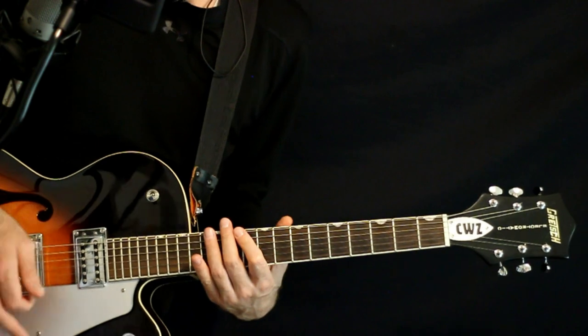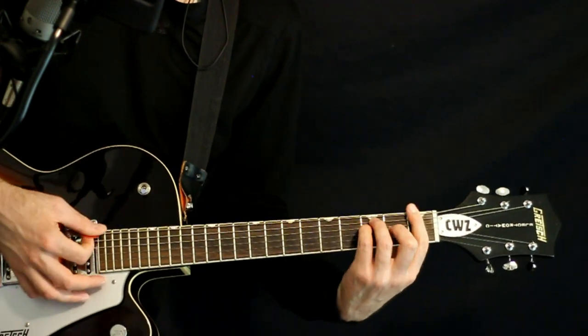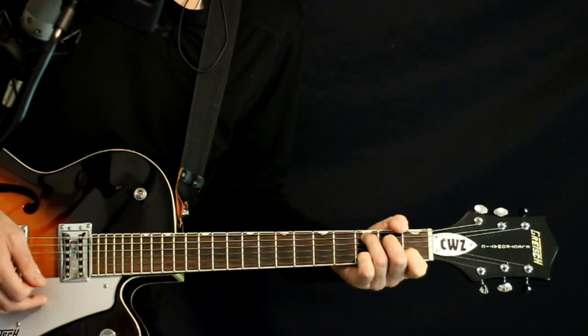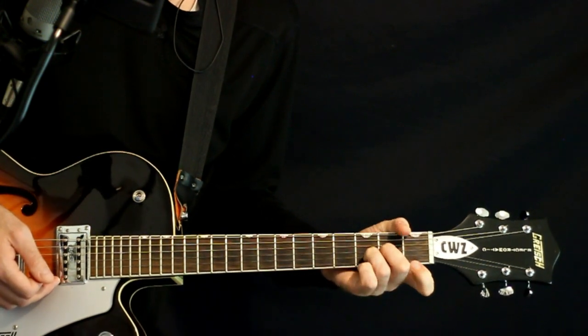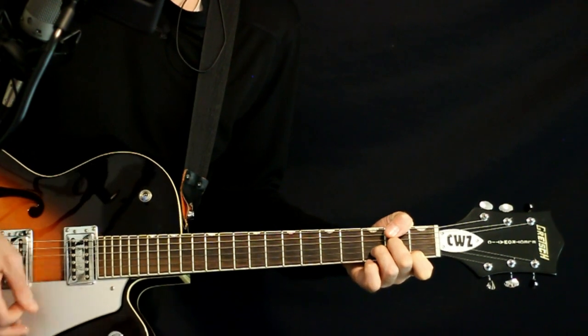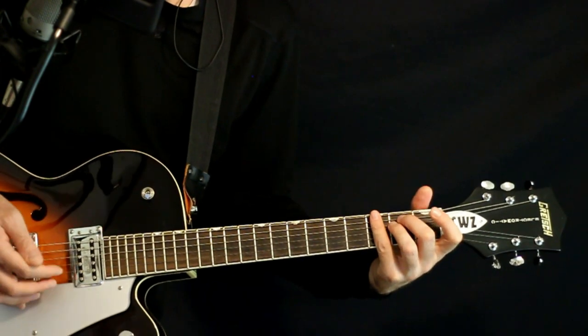Now the chorus chords. We start with our F chord, then to the C, then to D minor: open D, 2G, 3B, 1E. Strum on that for a little bit. Hit the E minor at the last beat there: open E, 2 on the A and D, open G, B and E.